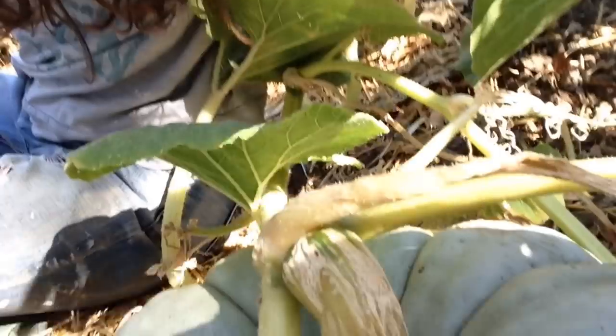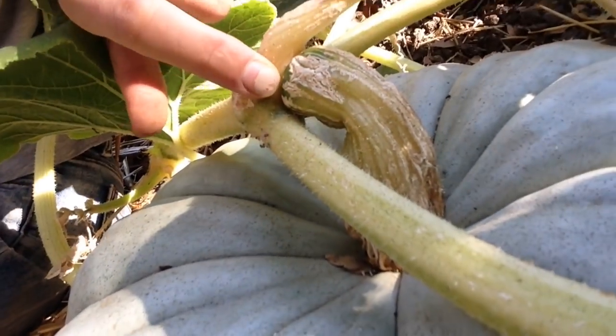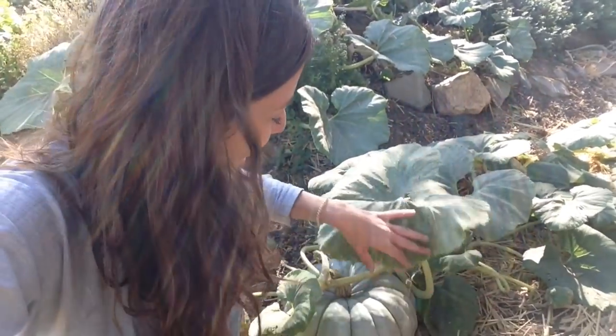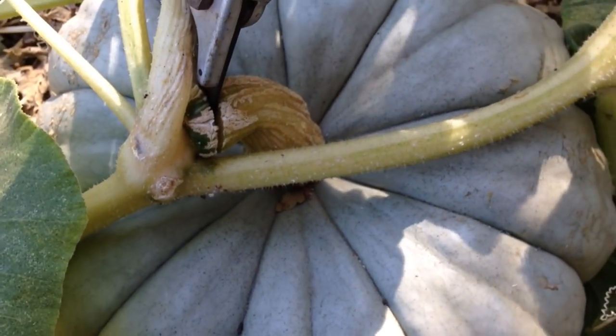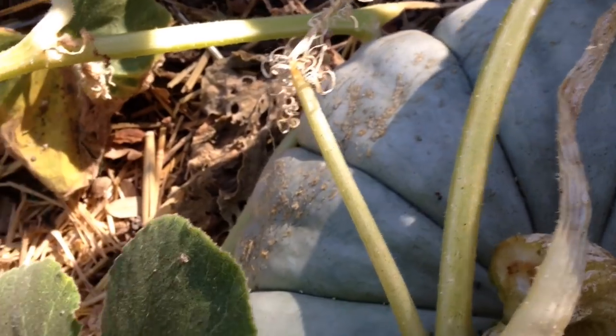I'll cut it right here just where the stem connects to the vine. That will give me a solid three or four inches of stem and it'll leave the plant intact in case it decides to pump out a pumpkin before we freeze in the next month or so. Then I can put this pumpkin away for storage so that none of the animals are going to eat it. You can see I'm harvesting it but not cutting through the main vine that's attached — just like that, and this is still intact.